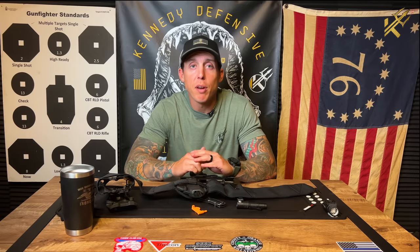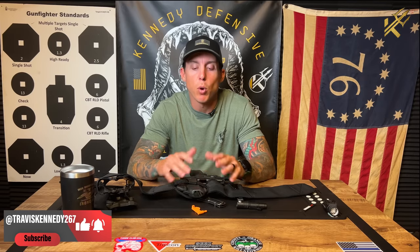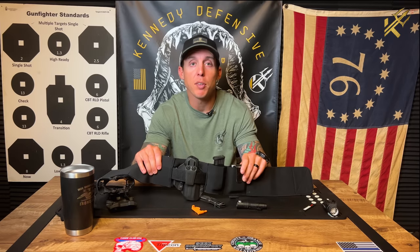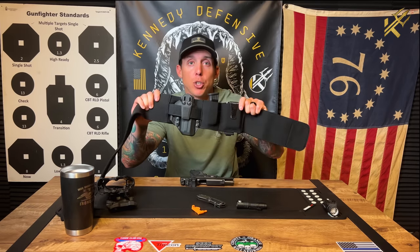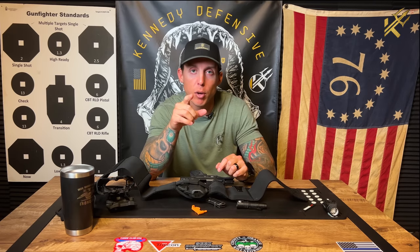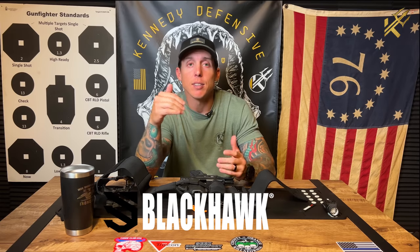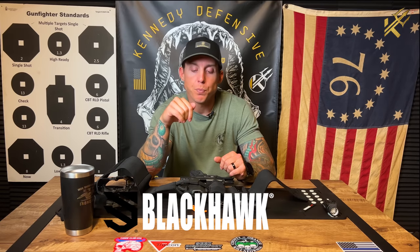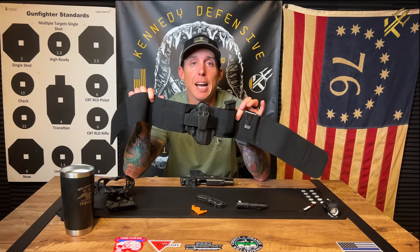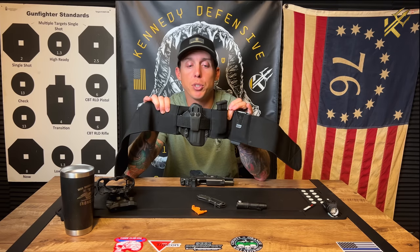What is happening, team? Travis Kennedy here, former Navy SEAL and owner of Kennedy Defensive Solutions, and welcome to my EDC Carry Option video. In this video, I'm specifically going to be talking about the Blackhawk Nacho. I want to thank all of you for watching, and I also want to thank Blackhawk for making this video happen. So getting right into it — the Blackhawk Stash Nacho.